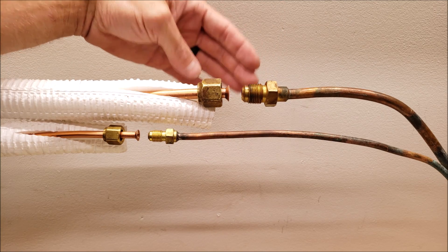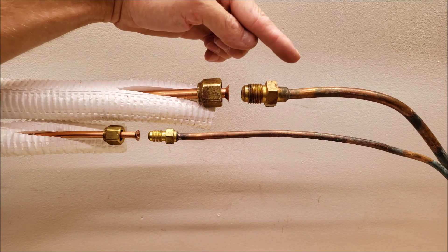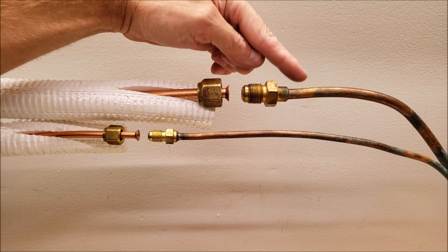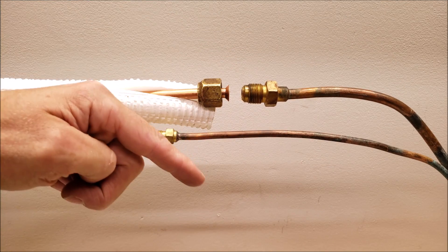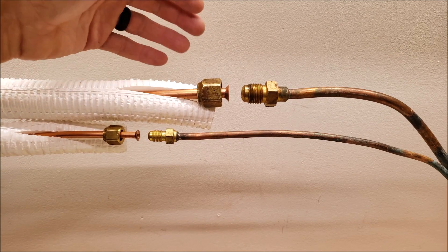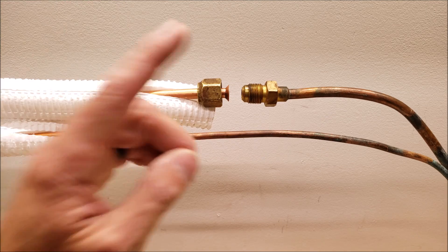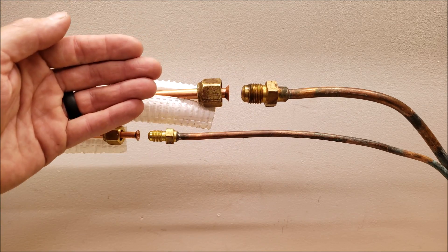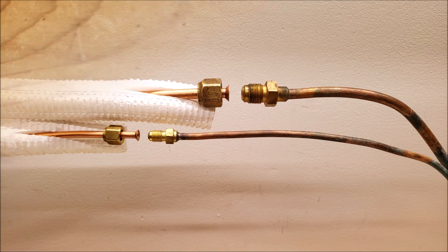In heating mode the pressure could be in the 300s or even 400s — that's the vapor discharge gas from the refrigerant compressor coming through this line to the indoor head unit to deliver heat inside the house. It's very crucial to have 100% of the refrigerant charge needed for this heat transfer to take place, so you can't be leaking refrigerant and have the system working properly.